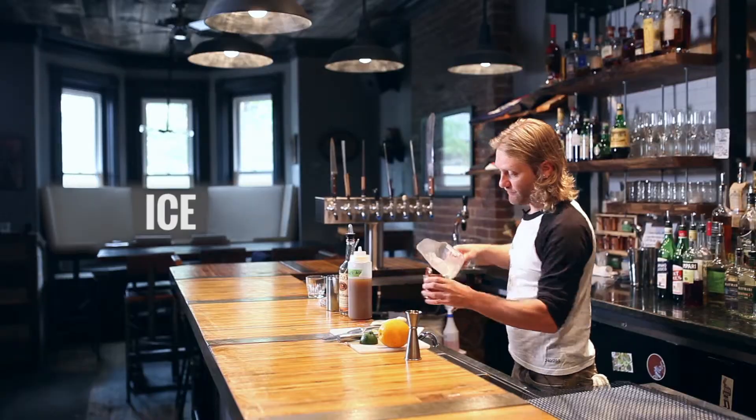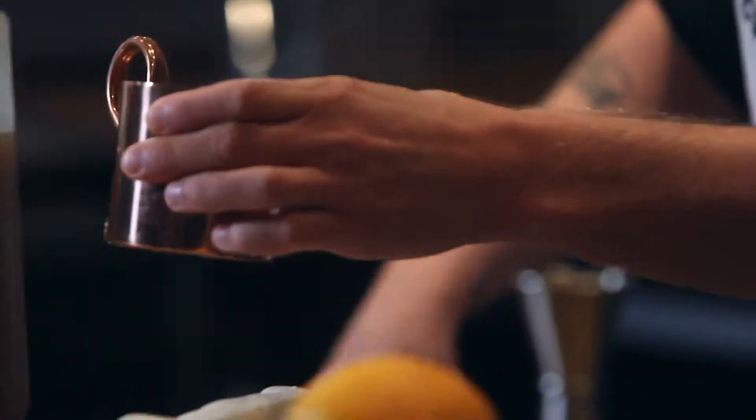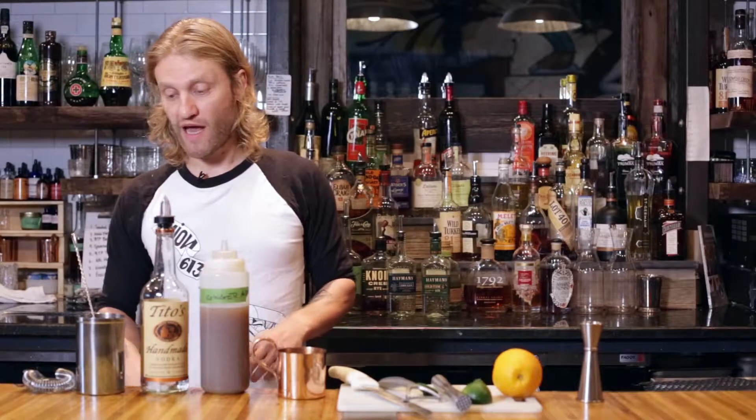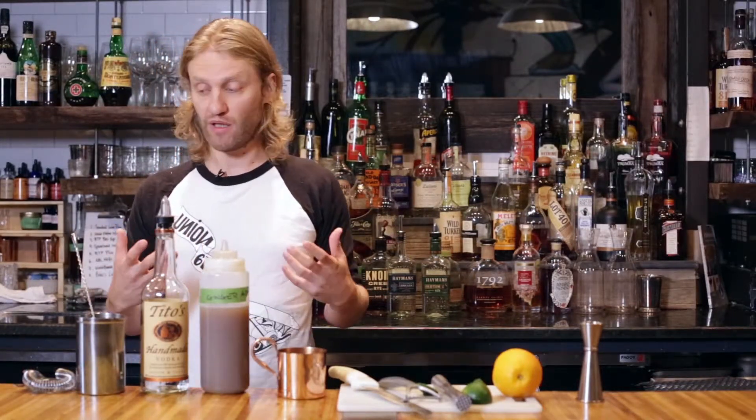We're going to top it up with a little bit of ice. The traditional recipe calls for ginger beer, but because we use ginger syrup, we're just going to add soda water on top, which will emulate ginger beer.